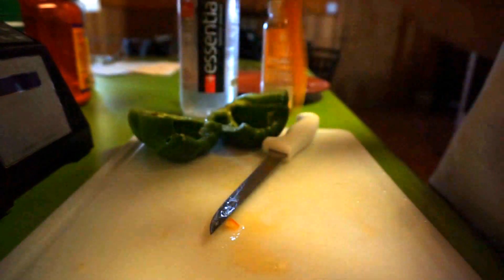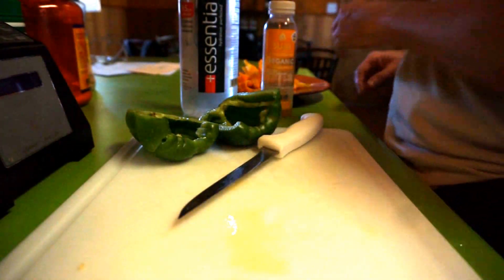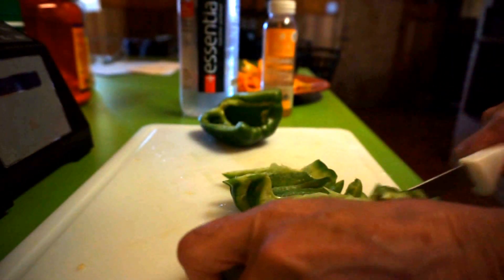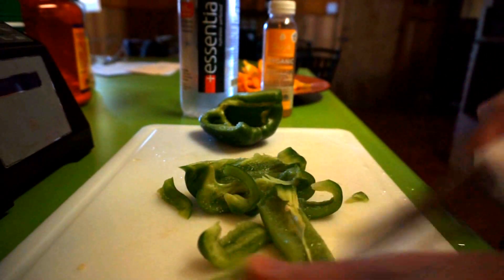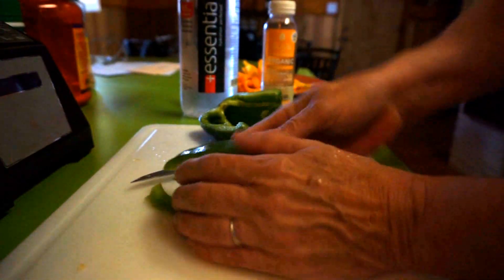Sometimes I eat the meat without the flour tortilla, because the worst part of this recipe is that I make a fajita burrito out of it. I do use flour tortillas, and they're store-bought so they have lots of preservatives.